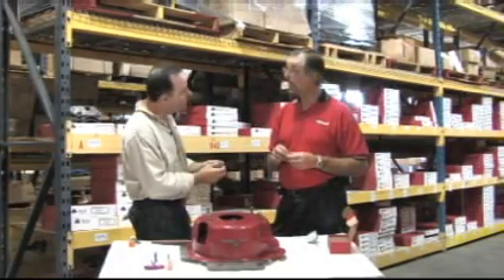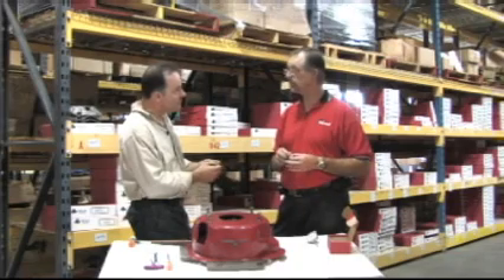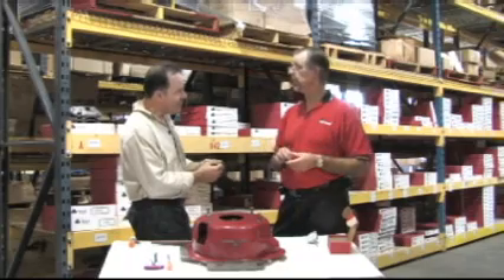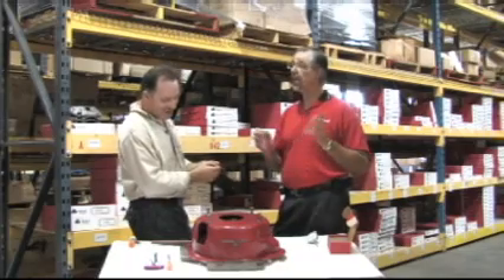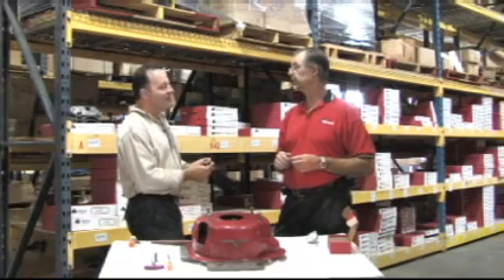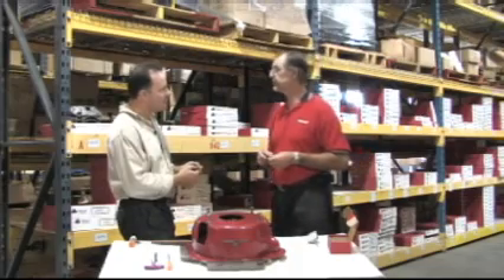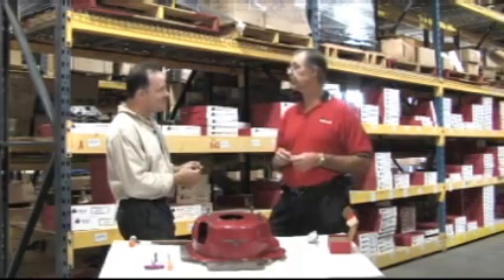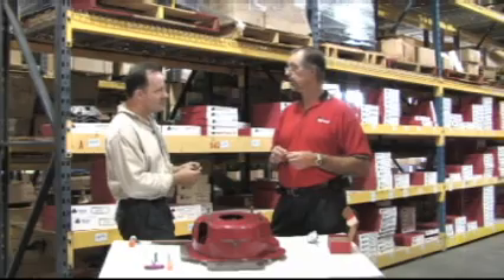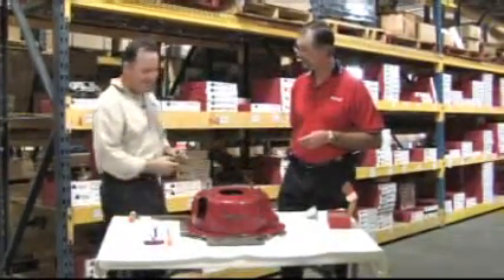Generally our people haven't had to use dowel pins with our bell housings because they're that close. We engineered these mainly for people using other bell housings, or maybe for special machine work done to your block — like if you've had it aligned. You get a motor out of a wrecking yard that's been around forever and things aren't always where they're supposed to be. That's why machinists make lots of money. Thanks so much, Fred — definitely appreciate the information.